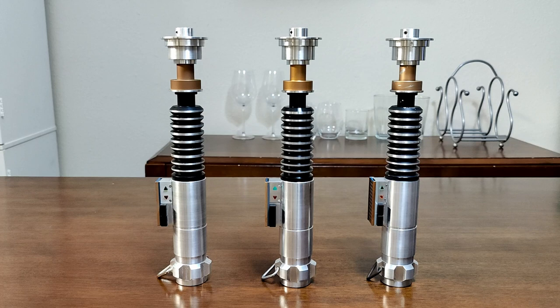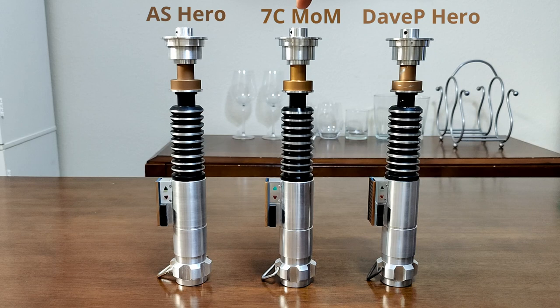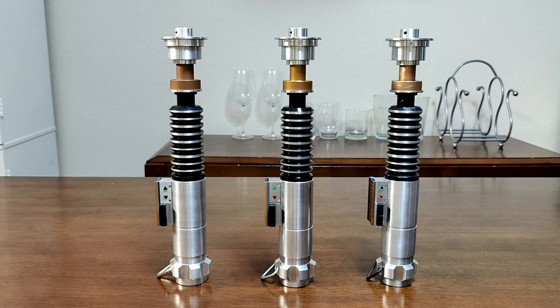Hey everybody, Mojave Trooper here, back with another comparison video. What I have for you today is a comparison of the Trinity of all heroes: the Anakin Starkiller hero, the Mom of All Heroes by Seven Chambers and Veracity Labs, and the Hero V1 by Dave Parkin. The reason I like to refer to these as the Trinity of all heroes is because the amount of work and research that has gone into each and every one of these is insane.